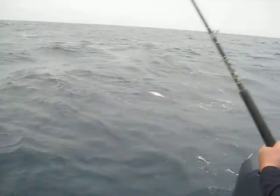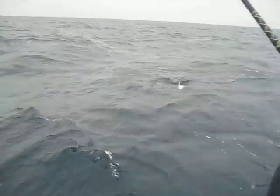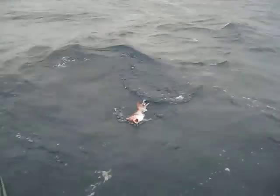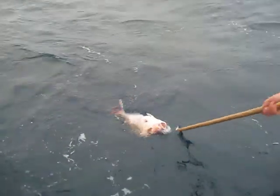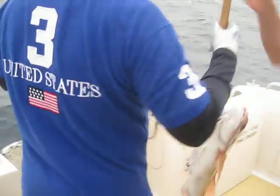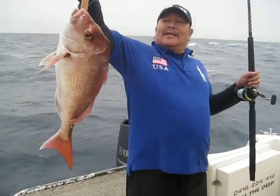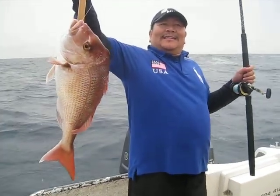Colour! Another snapper. Man, look at that. AJ just got a gap. Just don't lift him out of the water, please. Oh, beautiful. Show Matty, mate. That's a good photo — just stay right there. Bagged out on snapper!